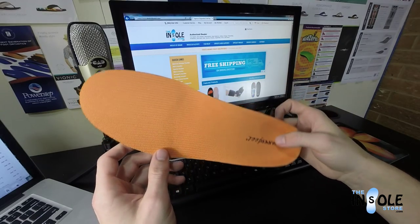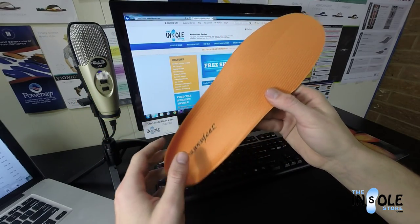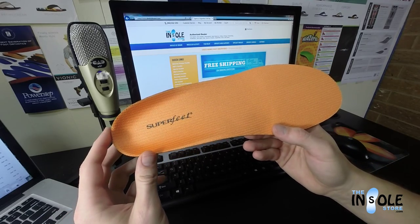They're great for walking, running, hiking, or backpacking, or use in military or work boots, and of course winter sports footwear.